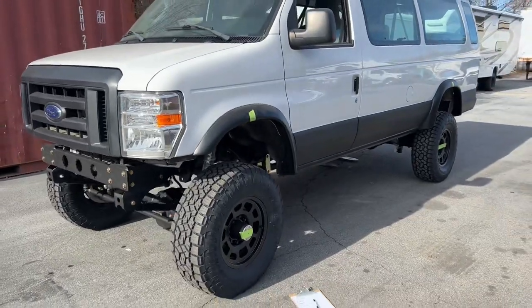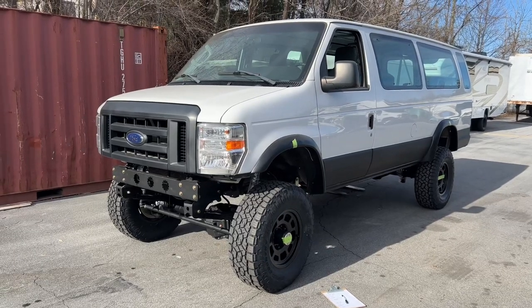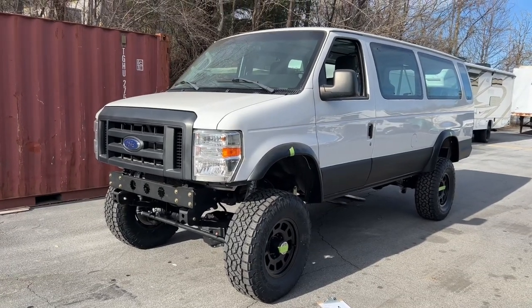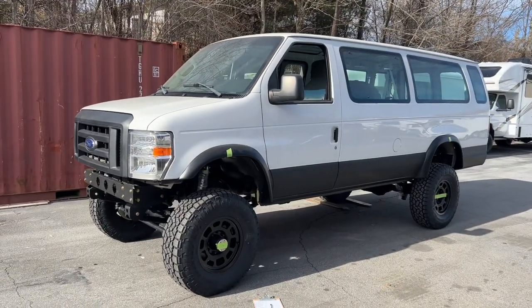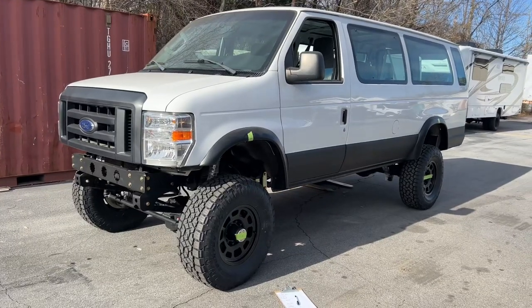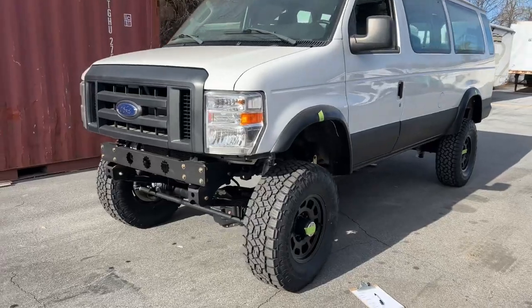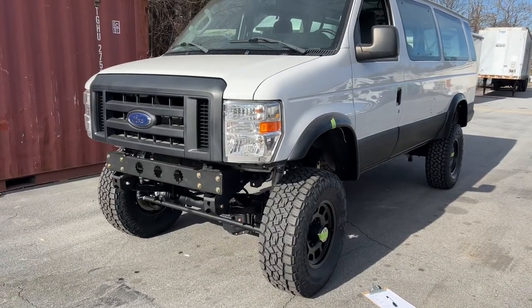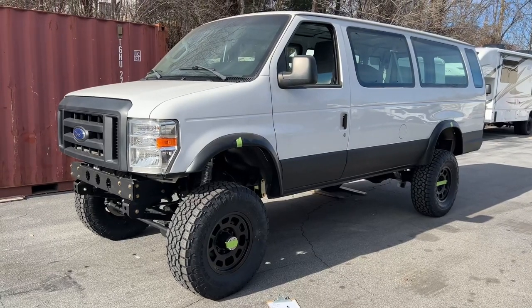The whole point of having four-wheel drive to begin with is for traction. The trend in the van world now with all the Sprinters and Transits is to show off these cool pictures of the tires in the air, but that's not cool to me because a tire in the air is a tire that's not doing its job, which is to be speeding you up or slowing you down. So wheel travel is very important, especially in the four-wheel drive van world.